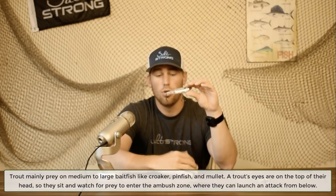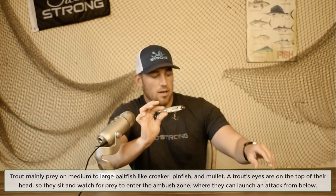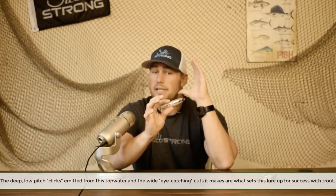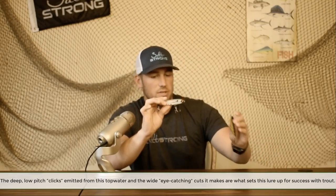The 3D Pencil not sitting as low in the water isn't an issue for trout, because their jaw hinges upward — they attack prey from below. Their main prey includes croaker, larger white bait, and upsized mullet, so the larger rattle simulates that better than the smaller rattles simulating smaller bait. Trout eyes are positioned on top of their head, making the wider, cleaner cuts of the 3D Pencil especially effective for catching their eye.